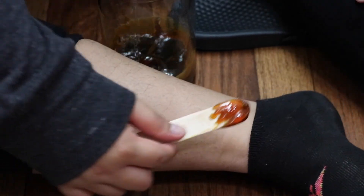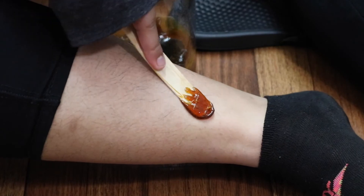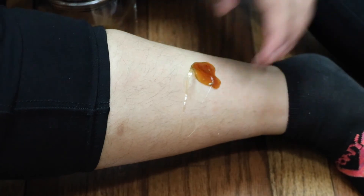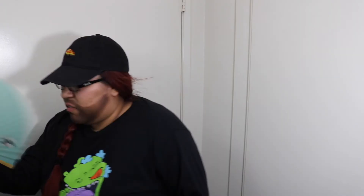Have you ever been hairy? Are you a hairy beast? This is a fail. This is a fail.